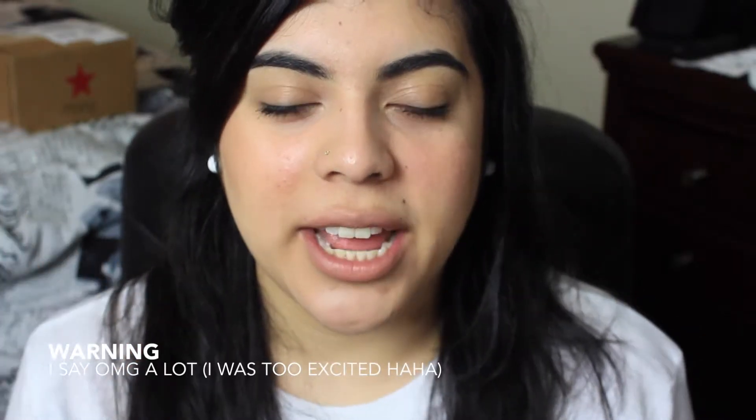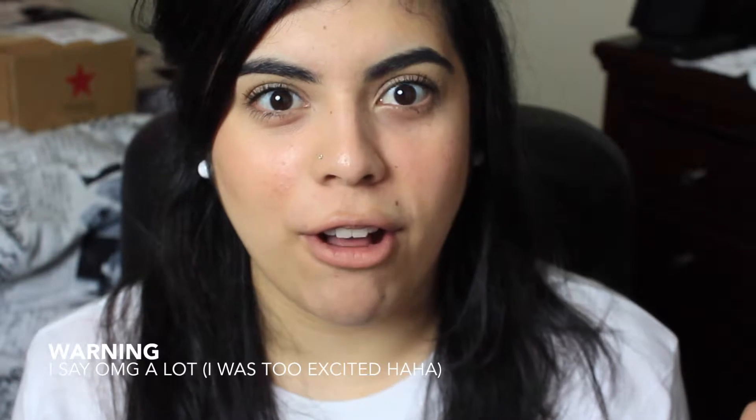Hey guys, welcome back to my channel! Today I'm going to be doing a massive haul. I did some damage at Ulta — they were having 20% off their whole store. I also got one thing from HSN.com, and I shopped at Macy's.com and got some of the MAC Toledo limited edition collection. I'm so excited, let's get started — I'm gonna start with Ulta.